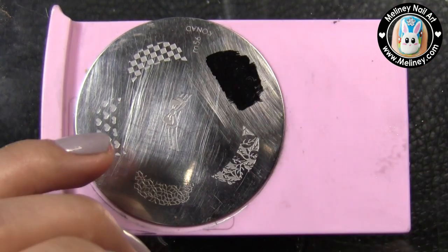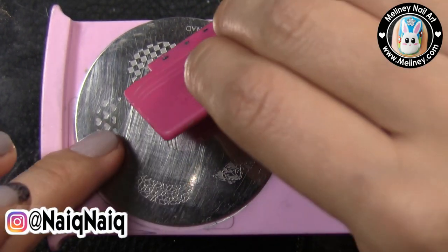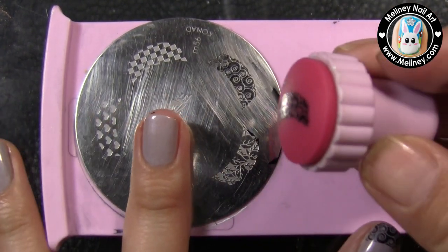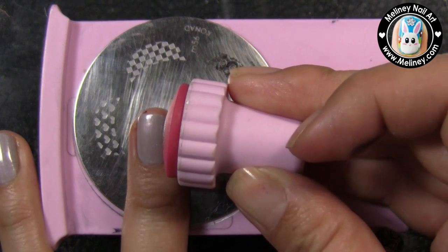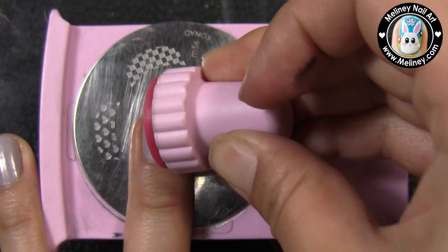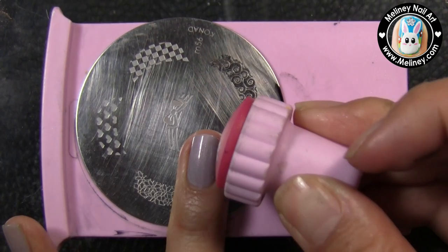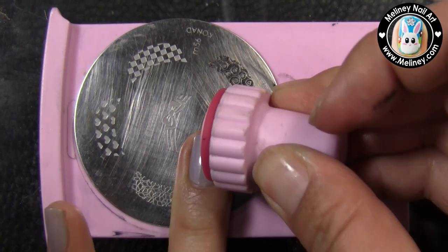This French tip design was actually created for short nails. I like to keep my nails short so I can use my hands more efficiently for everyday chores, but I do like the look of long nails. Unfortunately I only have short nails to work with, but you can still create lots of pretty designs with short nails as well.